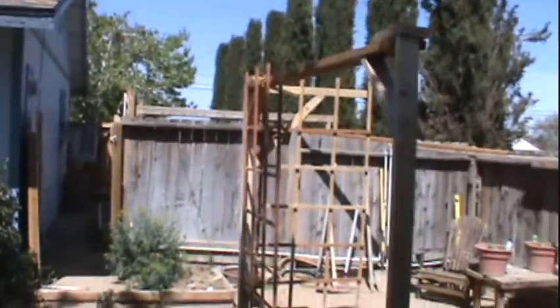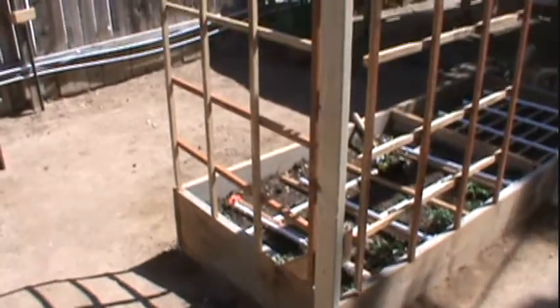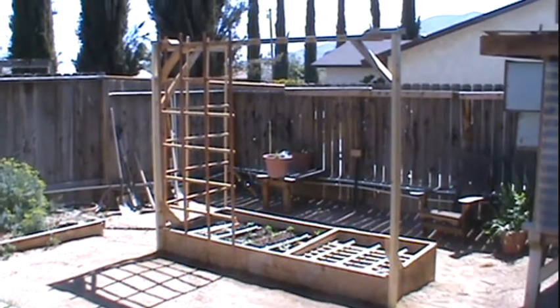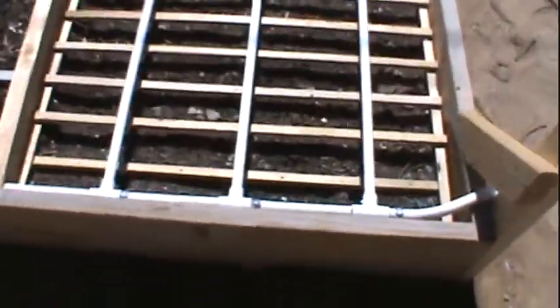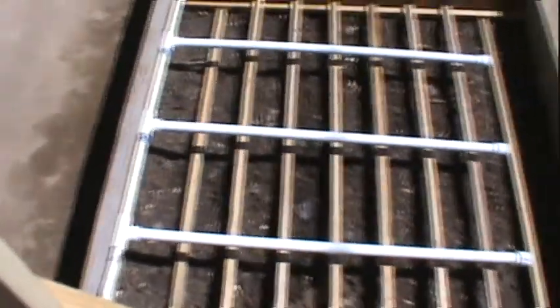This is a $50 raised bed made with 2x12s and 2x4s because the dirt is not level. Here's the finished product. Here's the onion section — nine rows of onion: three red, three white, and three brown.